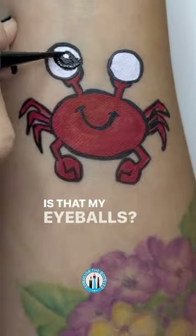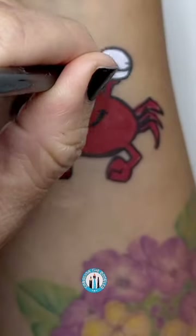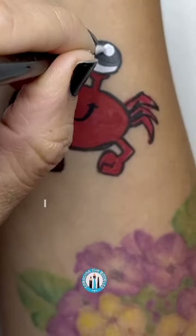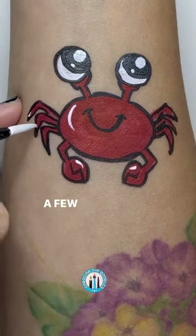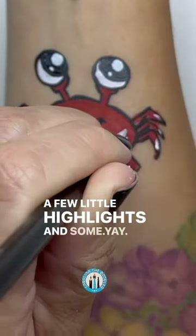Is that my eyeballs? It is your eyeballs. Check it out. I see you. I see you too, tiny crab. And you look adorable. A few little highlights and some dot, dot, dot.